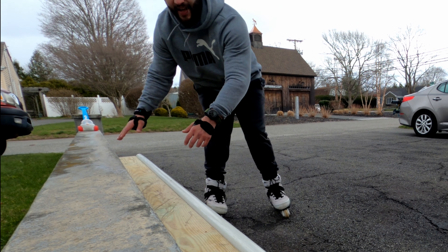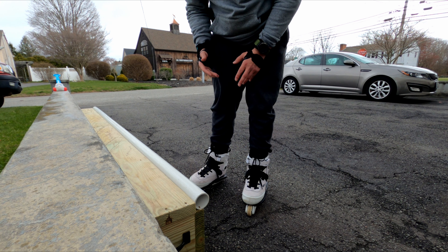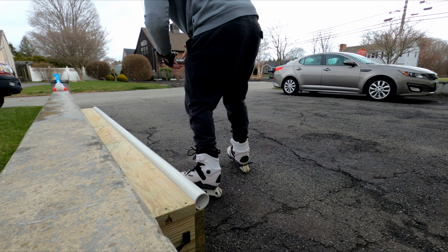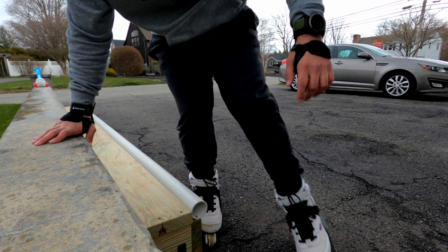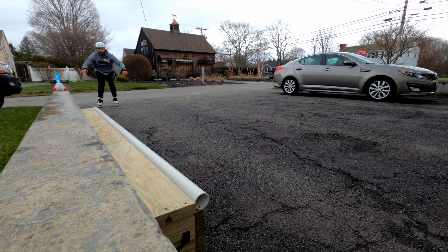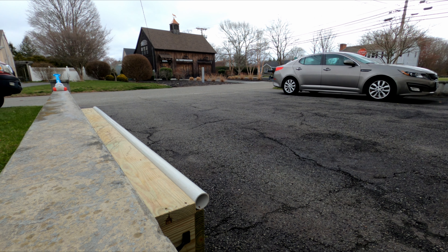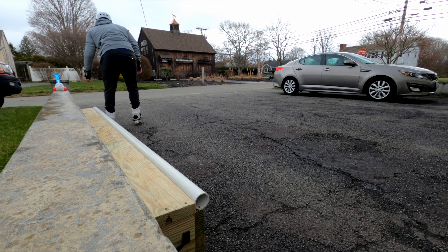I keep sliding out with my right foot. These frames are really close to the ground when you have 60 millimeter on the outside. It's raining hard — let's get one more. I'm scraping every time I push. It's raining too hard, we gotta stop.